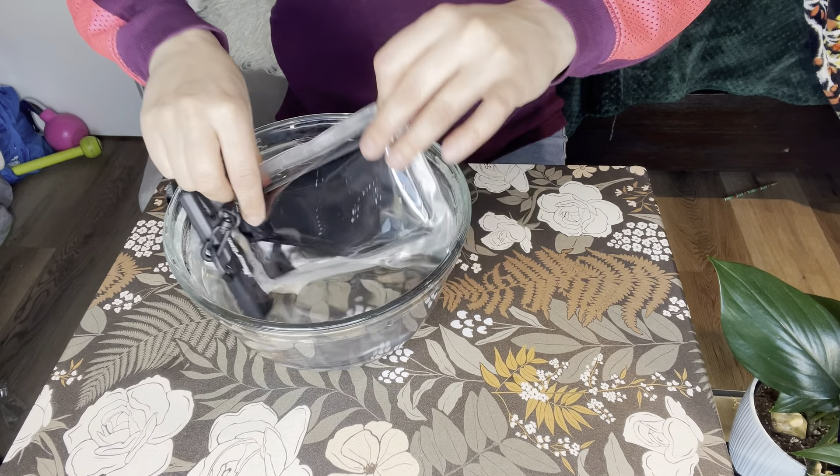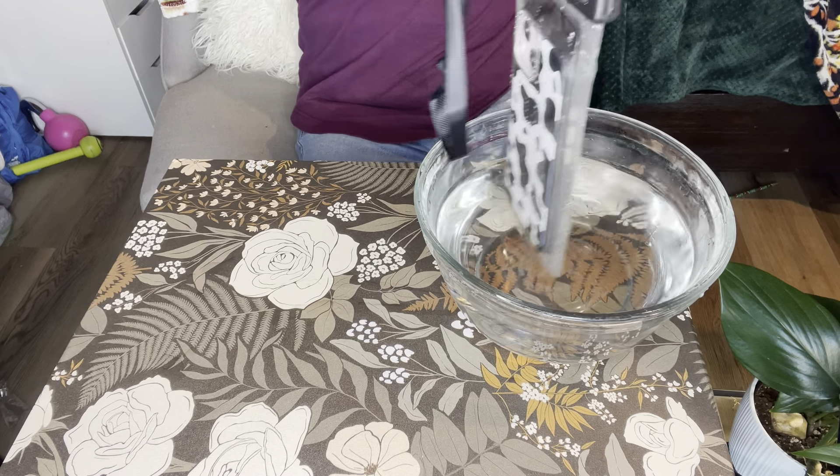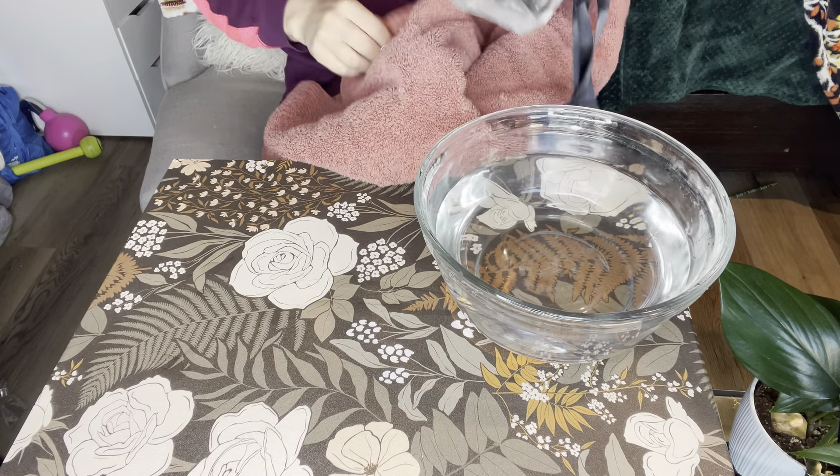I'm just kind of really moving it around — of course if you're at a water park, you're not going to get this much water. Now let's take it out.